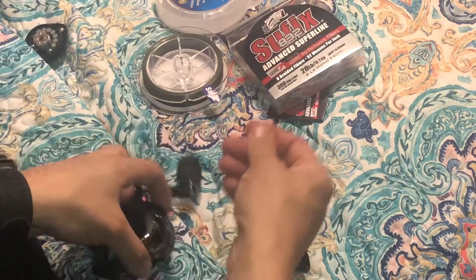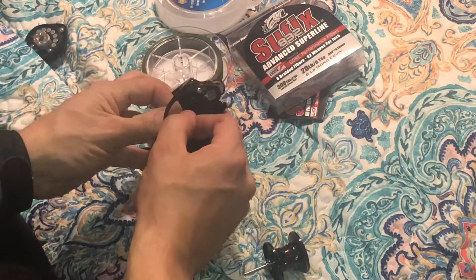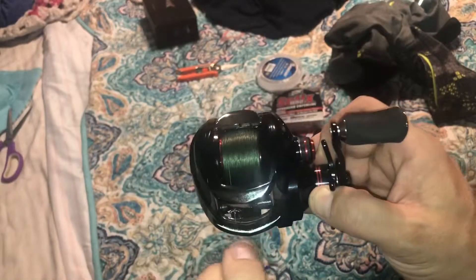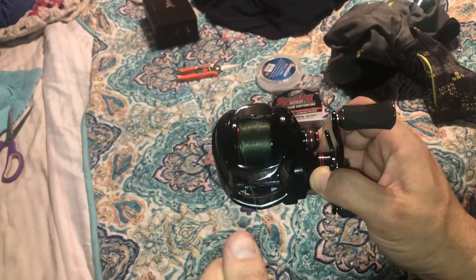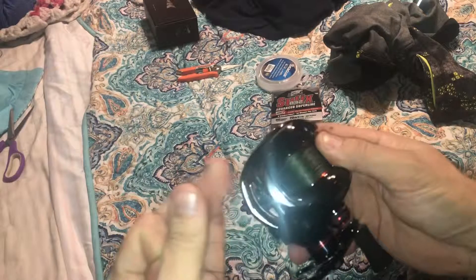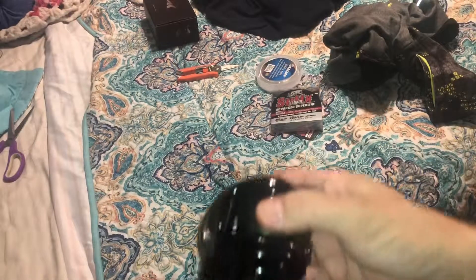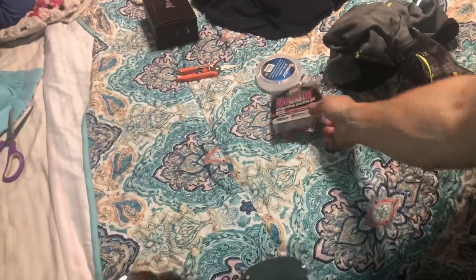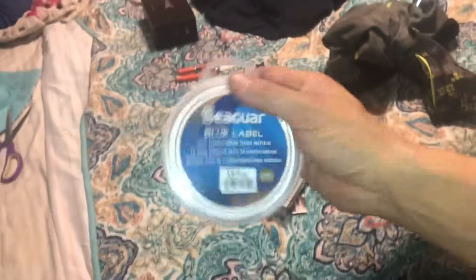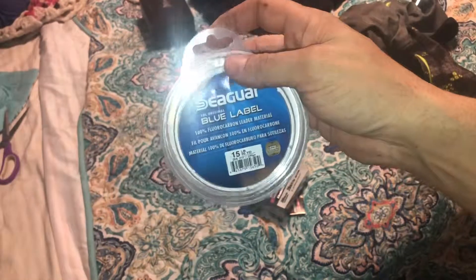The spool is all spooled up — all braided line, no backing. I've already tested it by pulling as tight as I can with my hands and it doesn't seem to be spinning. The line itself is Suffix 832 Advanced Super Line, 20 pound test braided line. What I'll be doing is tying on a 15-pound fluorocarbon leader, and hopefully that setup will do what we need to catch trout in Round Valley.